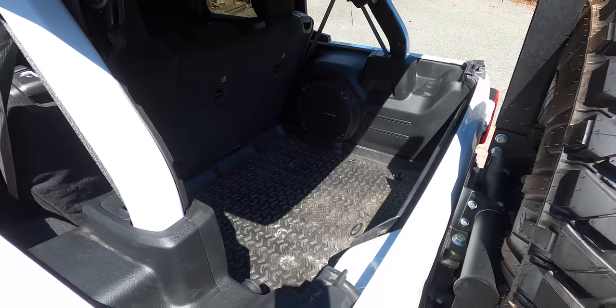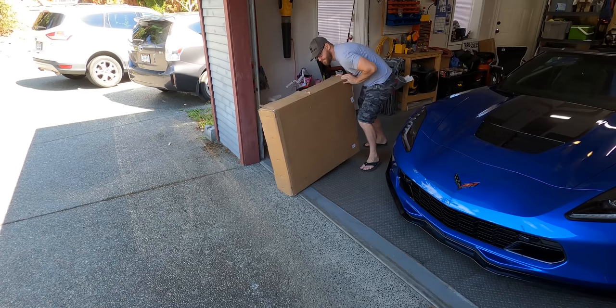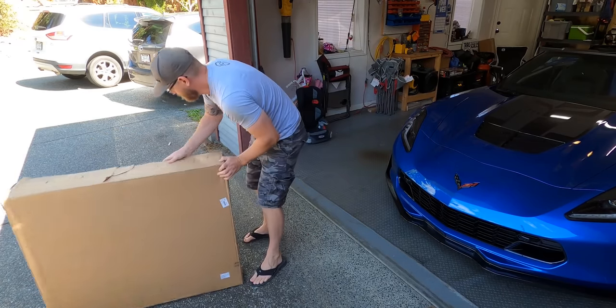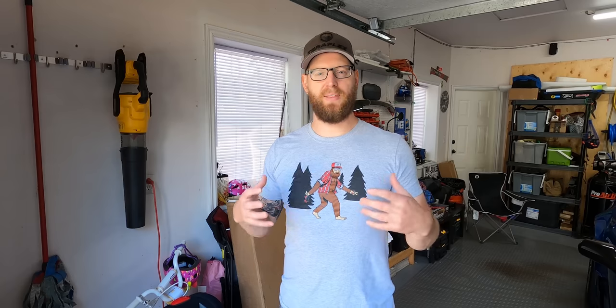I want to make sure I've got my cargo area secure because I don't want this air compressor just sitting there. So we're going to get this box behind me opened up today, pull the Tuffy security deck out, go through it, and then do the installation.